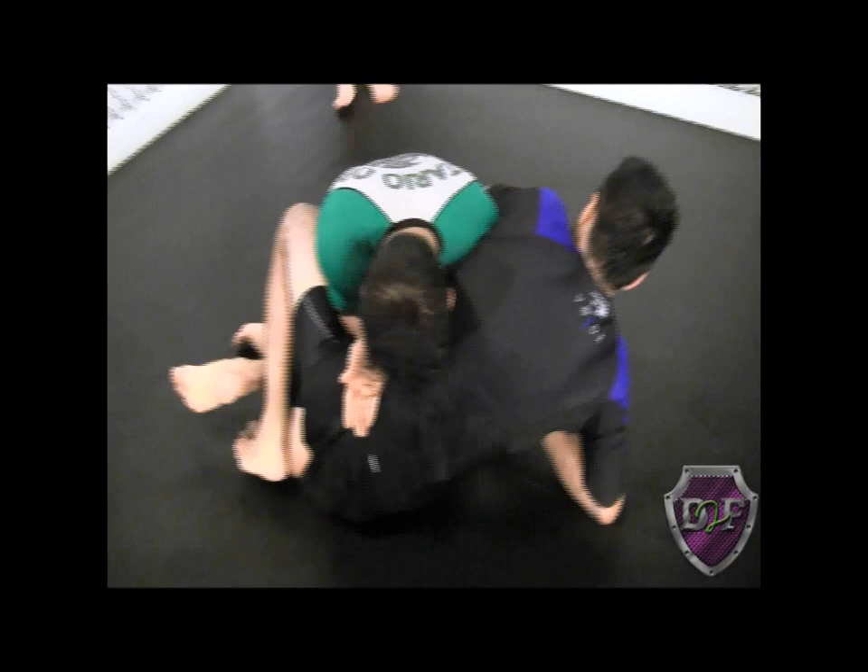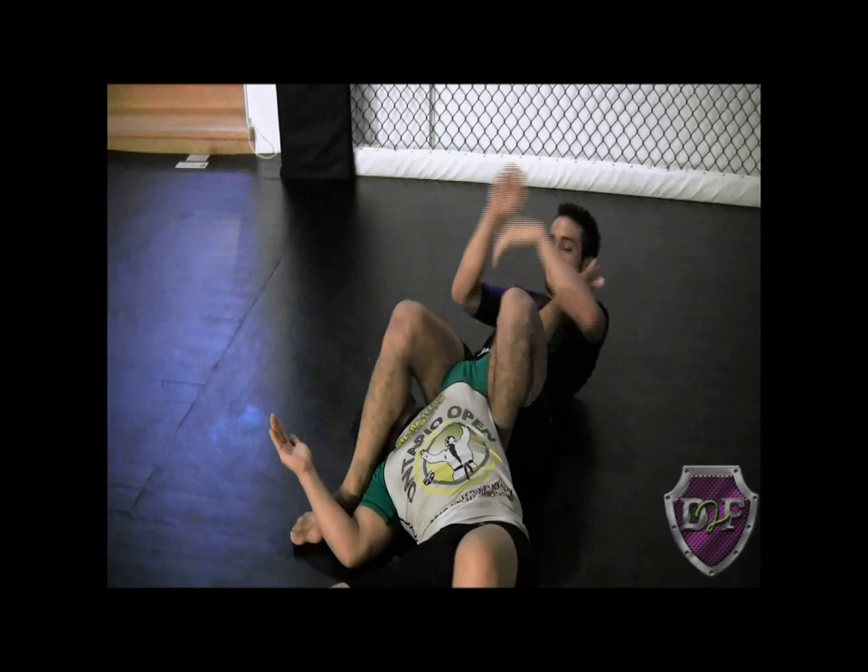Half guard — log in with the knee. Make sure I lock the figure four. He starts to pass. I bait, I push, come around, lock, finish.